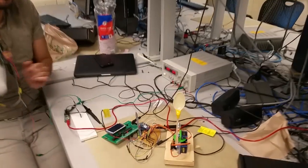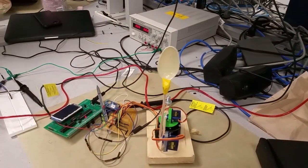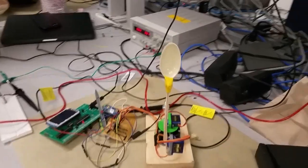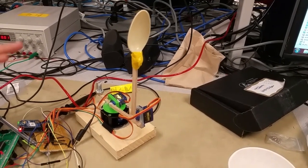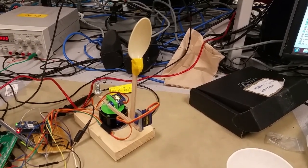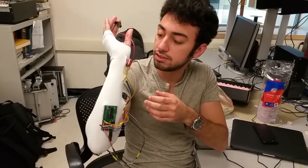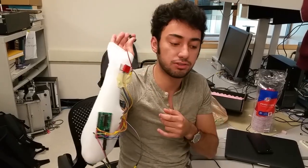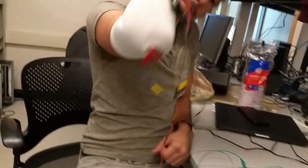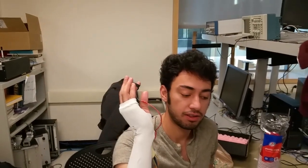So up here in the robotic arm, we have a three degree of freedom servo control arm. We're using two different PIC-32s. One is solely for the control of this, and then the other one we have here on the sleeve. It gathers data from two IMUs and this pressure sensor over here. So you have an IMU for the elbow, an IMU for the wrist, and a pressure sensor which you're using as a release.